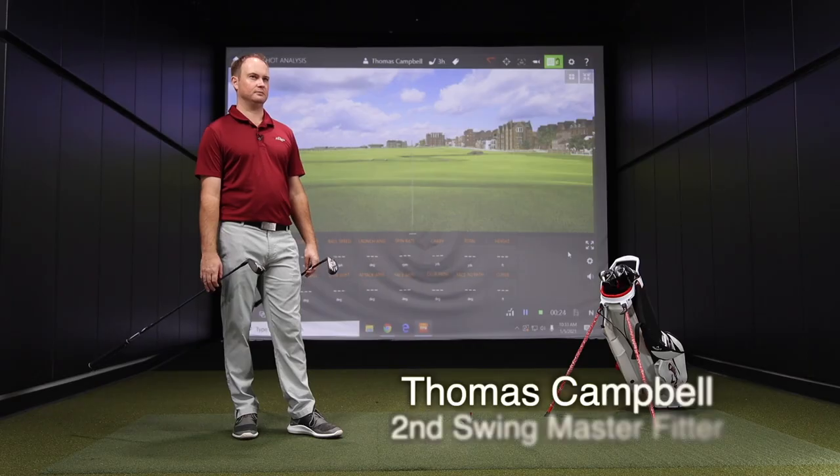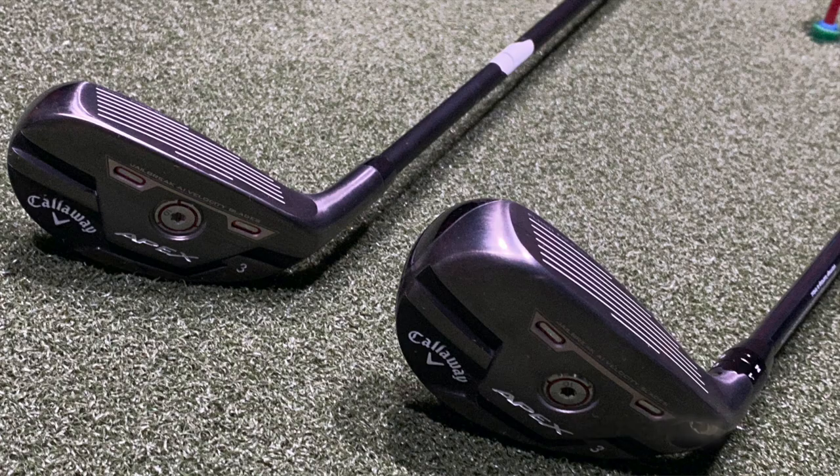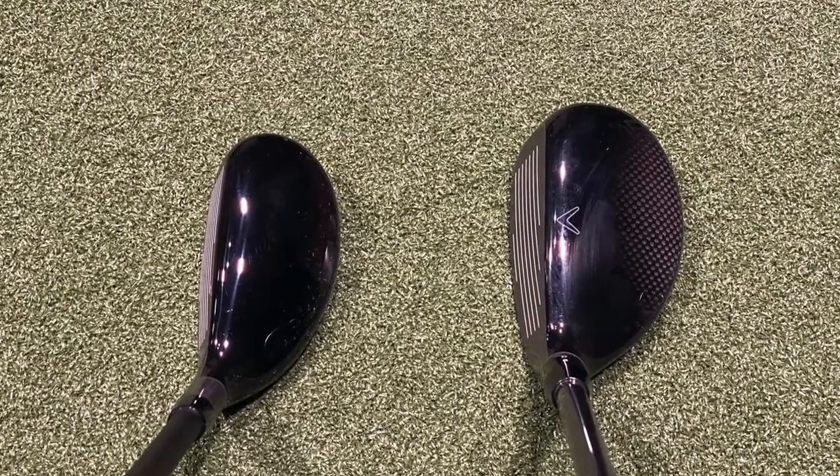Hey there golfers, I'm Drew Holder from Second Swing Golf. I'm joined by Thomas Campbell, a master club fitter here at Second Swing Minnetonka. We're in the tour van today with new hybrids. We've got the Callaway Apex 21 and Apex 21 Pro hybrids with us today. We're going to test them out — get Thomas's feedback on how they look and how they perform.